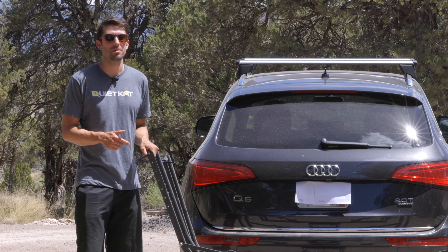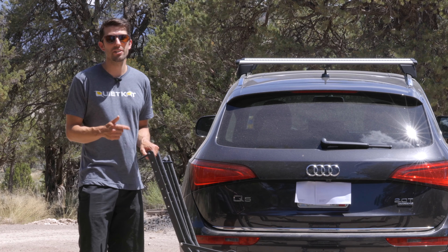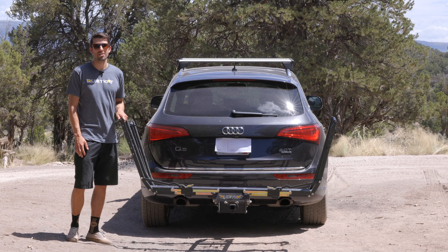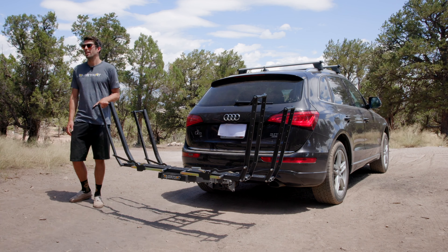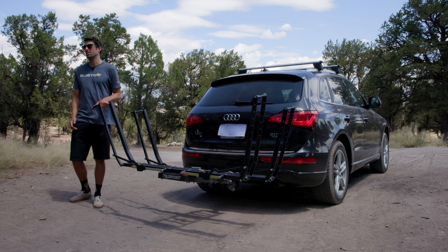Reinforced toothless ratchet arms provide a stealthy, noise-free loading experience with a tighter grab on the wheel. This keeps your early mornings quiet and your bike secure during transit. The easy-to-reach mechanically advantaged stow mechanism keeps you clean while providing easy stowing and easy access to the trunk.